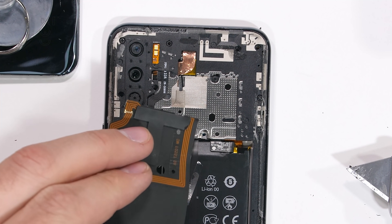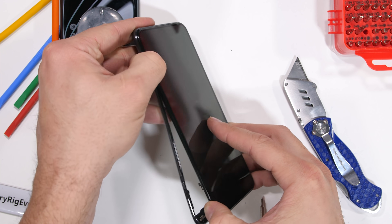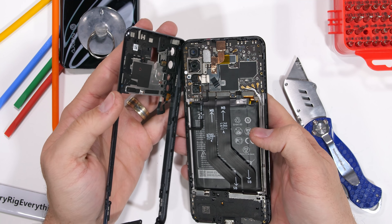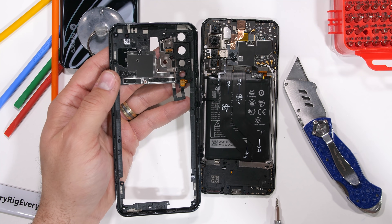The interesting part of this phone is that instead of just the rear plastics being removed, it's actually the whole back plastics and the side rails that come away from the screen in one piece — something that we don't see very often. ZTE is keeping us on our toes over here.